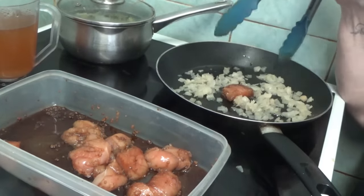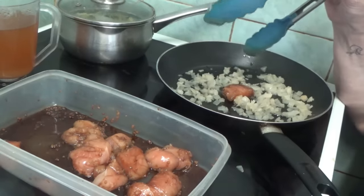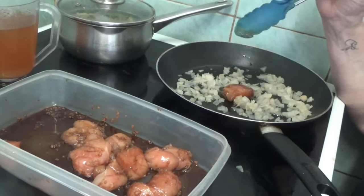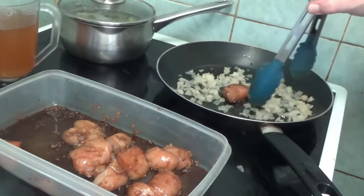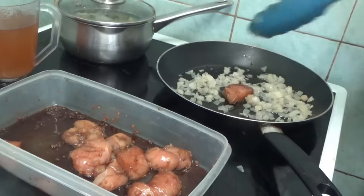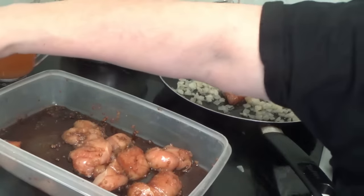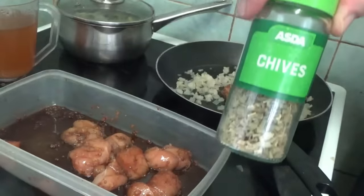Oh, I didn't show you me doing the onions because as you know they are frozen. But it's done and that's it — so the onions are in. When the chicken is cooking I'm going to be adding some chives.